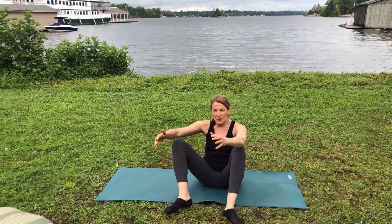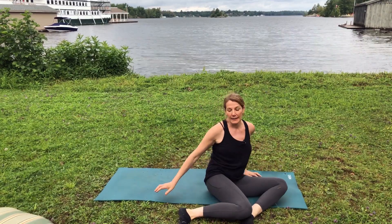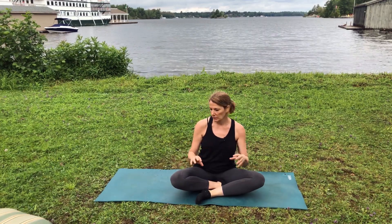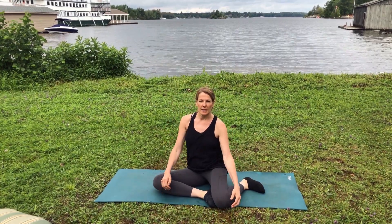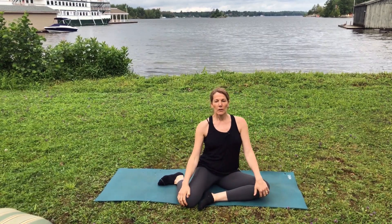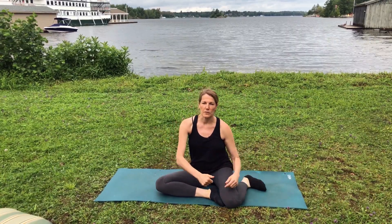Last but not least, the way to make this into an incredibly good ab exercise is to lift your feet up into the air. Sit in this position, take a few deep breaths, and then without curving your lower back — staying tall — take your legs up and switch positions, holding it up and taking a few deep breaths, then take your legs up and switch again.